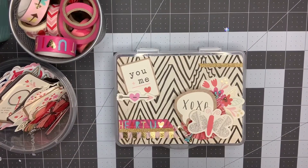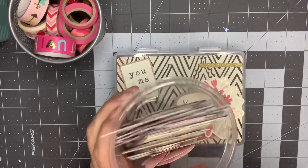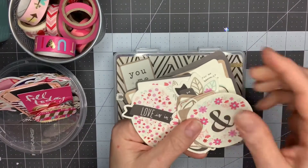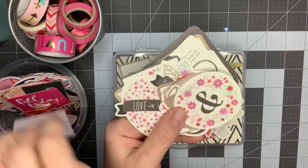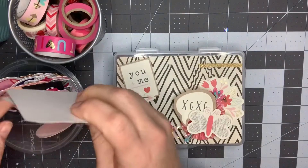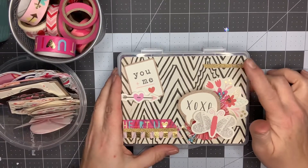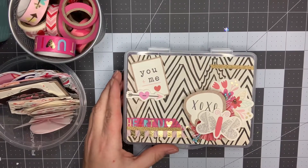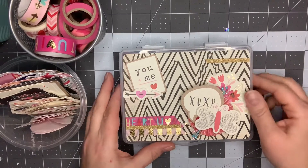Hey guys, it's Nikki, welcome back to my channel. I wanted to come on and do a project share today. I created an embellishment box. If you watched my video a couple weeks ago, you know I was struggling to use these ephemera pieces — they are cream colored instead of white, and next to a white ephemera piece you can really tell the difference. So I decided to make the embellishment box using the cream colors. This piece of paper is from a crepe paper line called All Heart, Heart Day, and it had the cream colored background so I thought it would be a perfect backdrop.